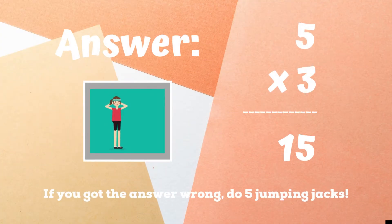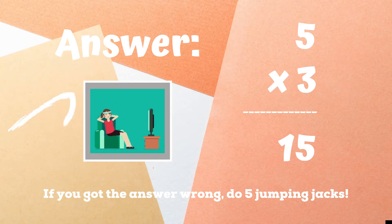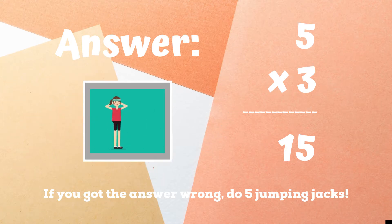If you were doing squats because you got the answer 15, you got it right. If you got it wrong, five jumping jacks. Ready, go.